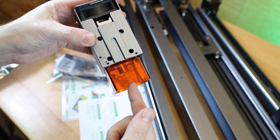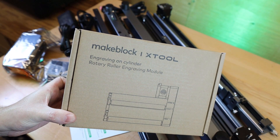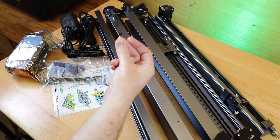It also has a nice acrylic shield to help protect your eyes from the laser beam, but you should still wear the protective goggles around this. They also included a rotary roller so I can engrave on cylinders, so we'll check that out later. But first I need to assemble everything.